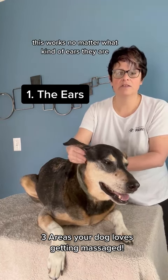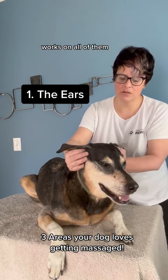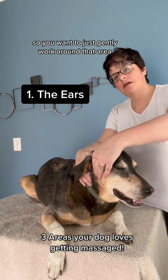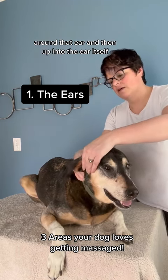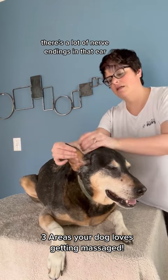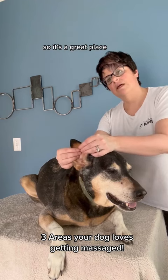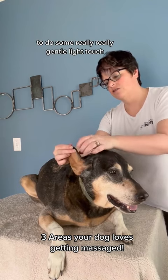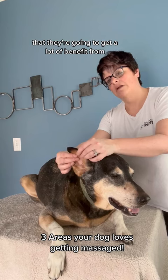This works no matter what kind of ears they are — box ears, floppy ears — works on all of them. You want to just gently work around that area, around that ear, and then up into the ear itself. There are a lot of nerve endings in that ear, so it's a great place to do some really gentle light touch that they're going to get a lot of benefit from.